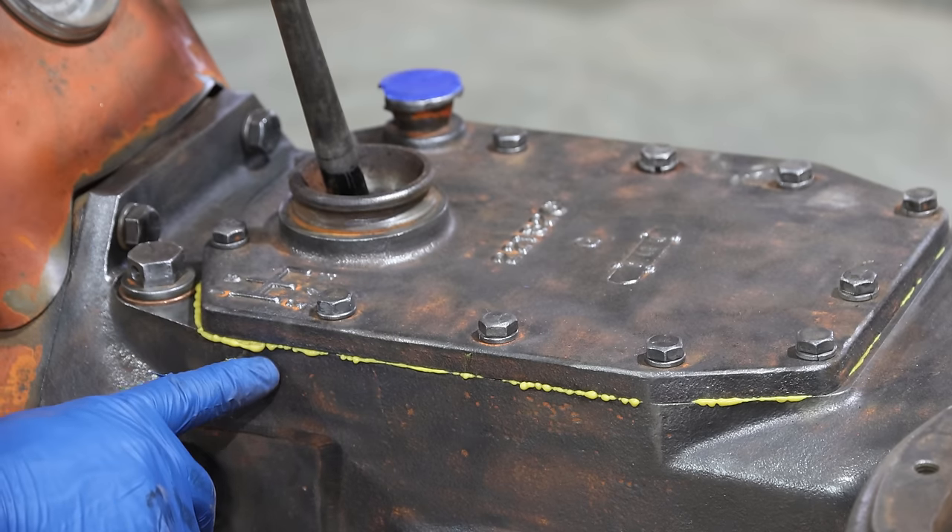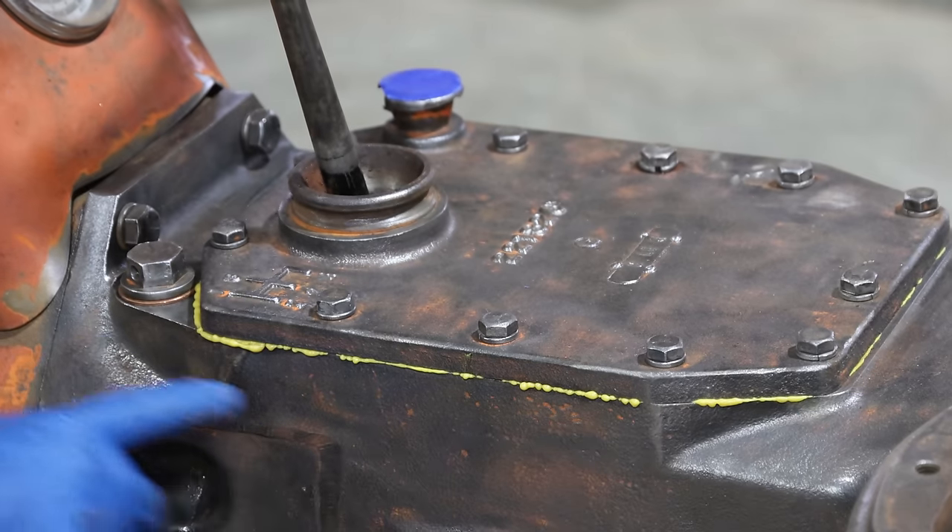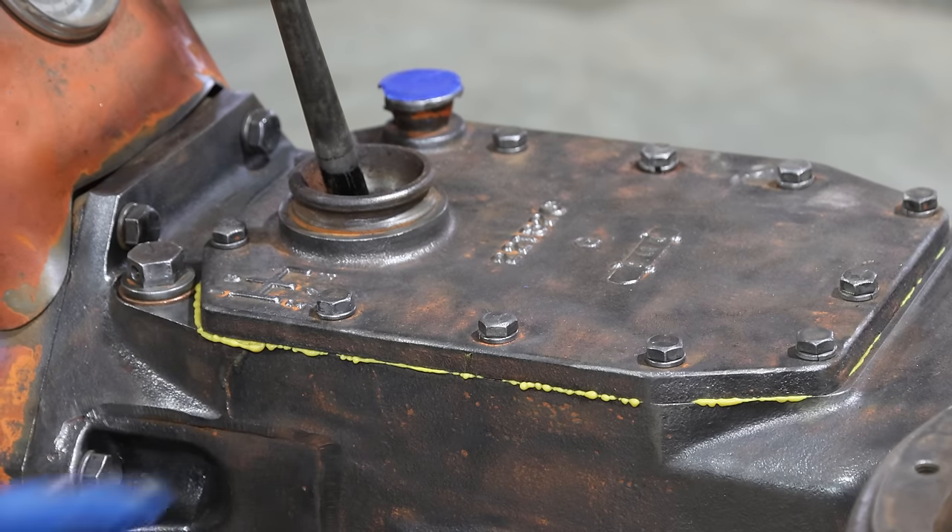So I'm going to let this dry for half an hour to an hour, and then we'll take a razor blade, cut this off, and make it all nice and clean before we paint it.